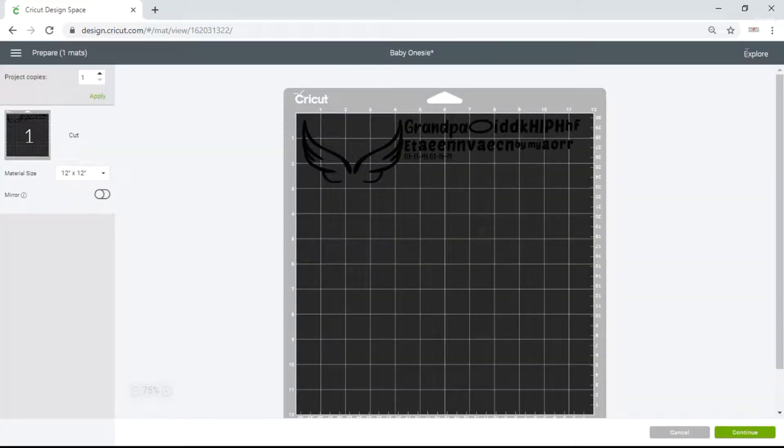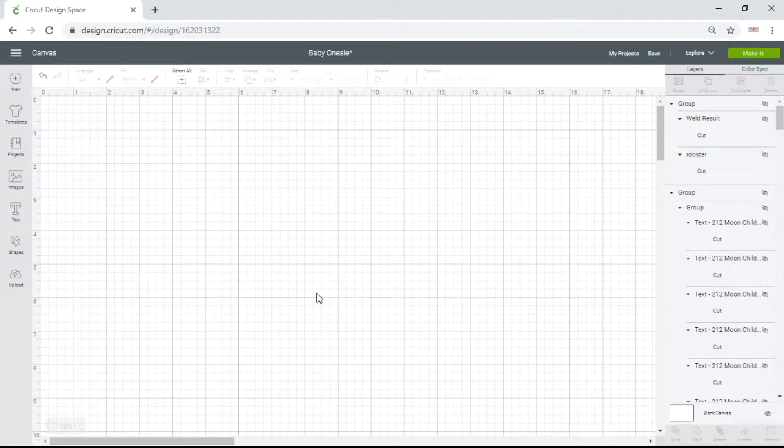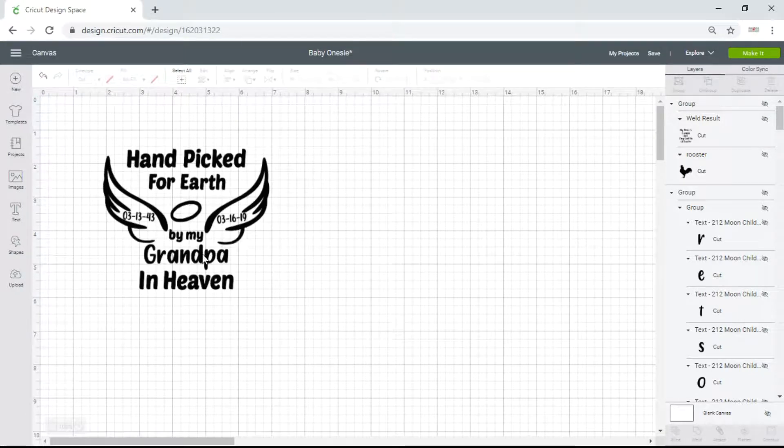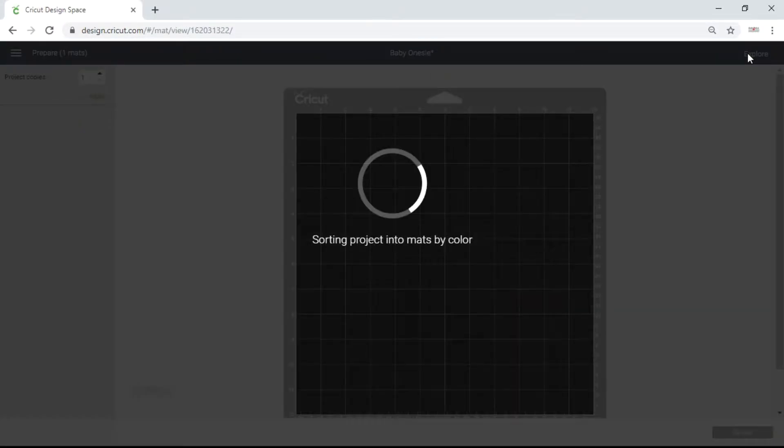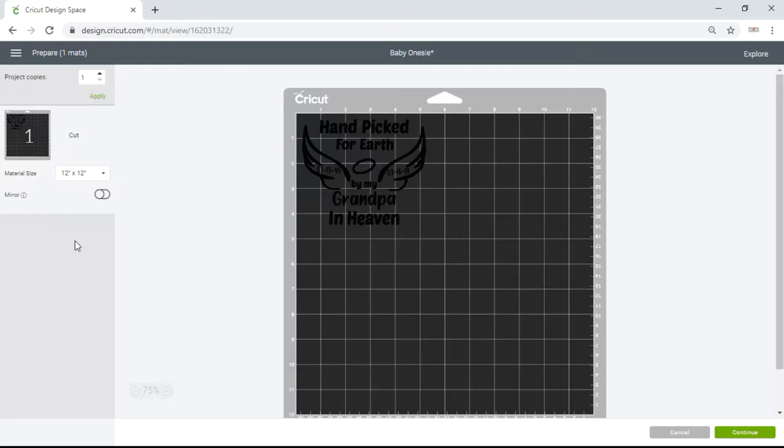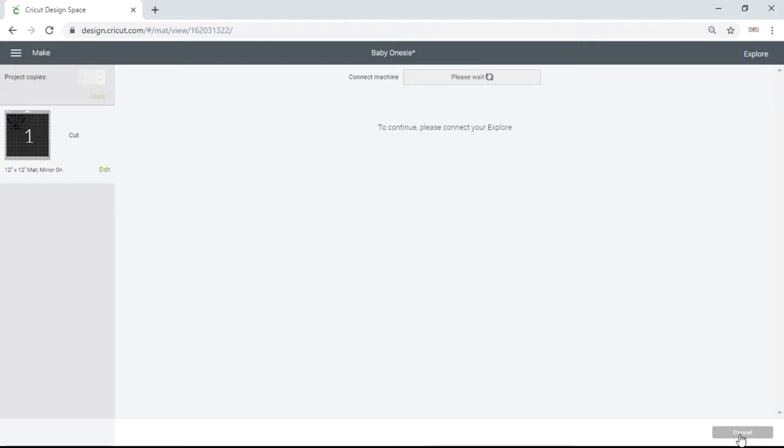As you can see it is jumbled all over the place, so guess what I forgot to do — I forgot to attach. I'm going to click on my design and click Attach, then go to Make It. And voila — I'm going to mirror it, because when you're printing with heat transfer vinyl you have to mirror it. Then continue.